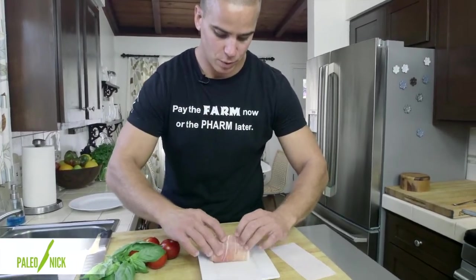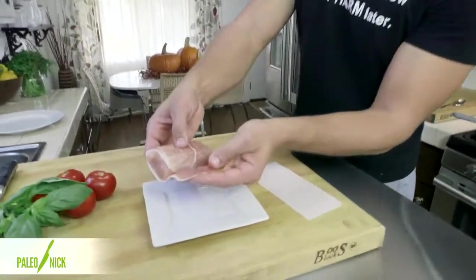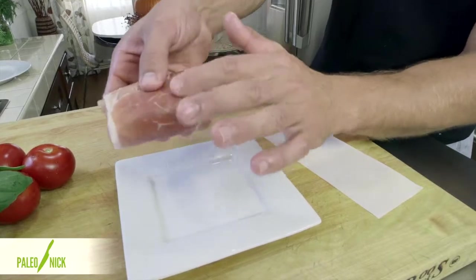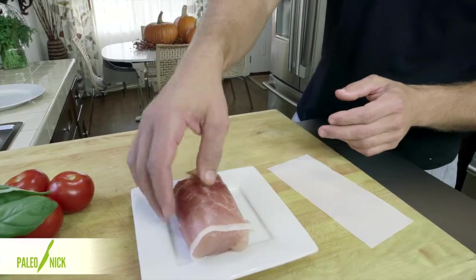But this one doesn't need much more than this. I'll just lay the opah on the prosciutto, roll it across, and all you've got to do is make sure that you get overlap so that we can seal this all together. You could add a little bit of salt on there, but I don't think we'll need it.